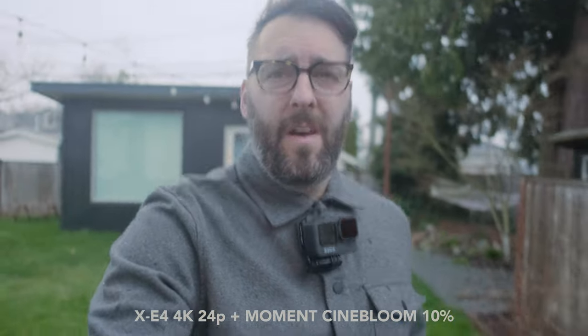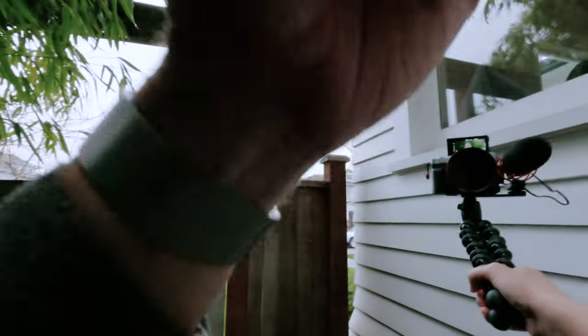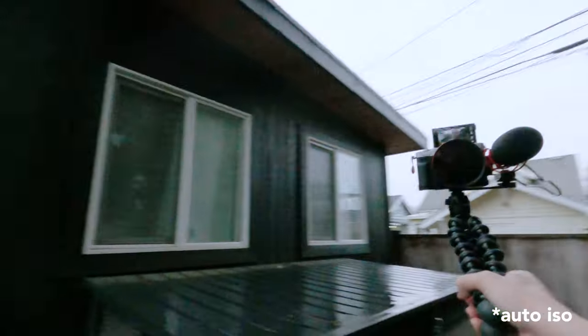Now we're going to do another test with the Cinebloom so you can see a little bit of these highlights. If this is miserable because there's no image stabilization at essentially 28mm equivalent, at least we'll know. The haze looks pretty good. Between the two Cinebloom options, if you haven't watched that video — I think the 20% would be cool, but the 10% just feels like it works better for more situations. This is actually doing pretty well in terms of holding a good exposure since I'm just using auto white balance.